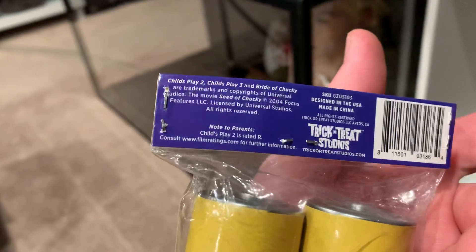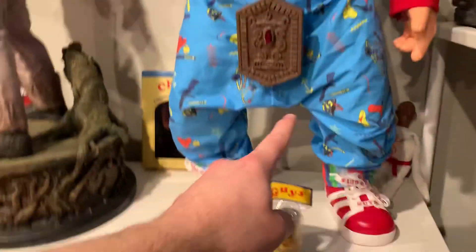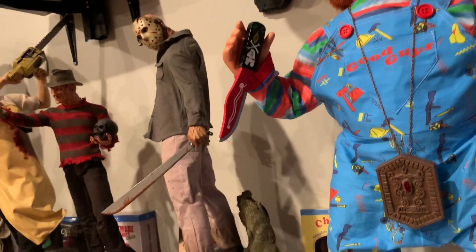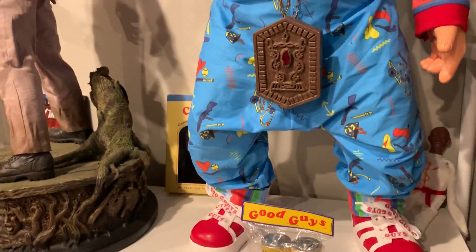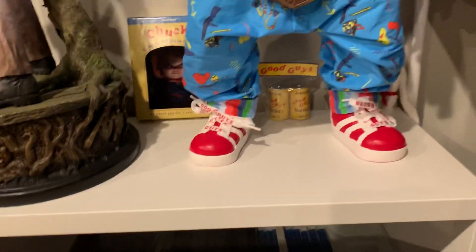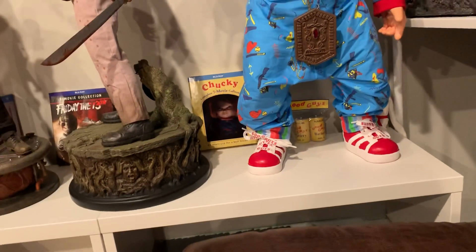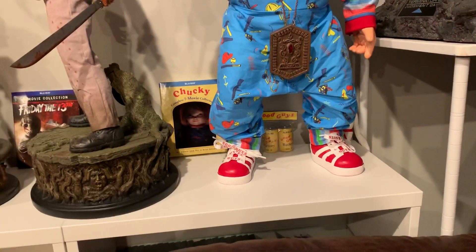I'm basically just going to be displaying these with my Chucky doll. Here is my Chucky and I got lots of props from the first movie - I got this pendant, the little doll, him holding the actual knife he used in that scene from the first movie. I might just display the batteries right behind him, like just underneath his legs. That classic Chucky doll Good Guys color.